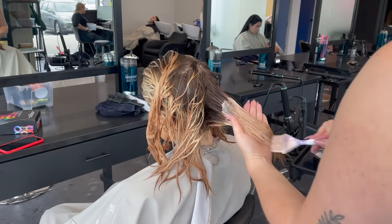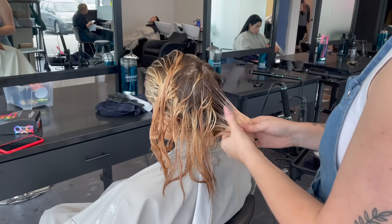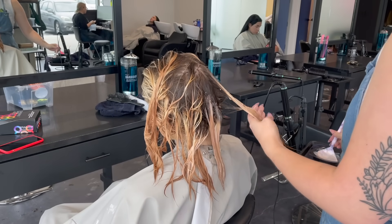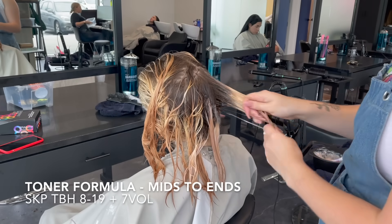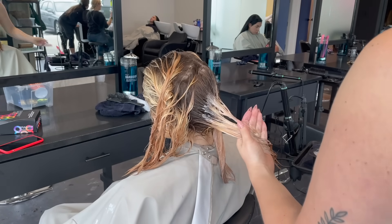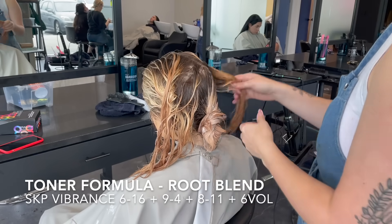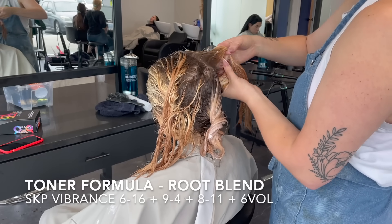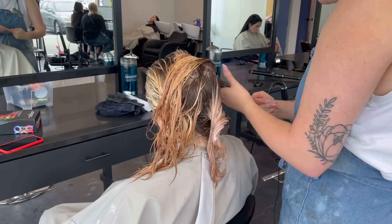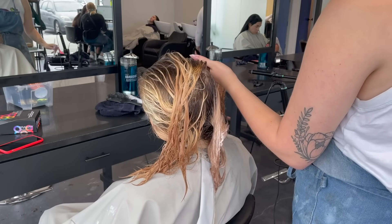Now comes the toning. I'm using two different toners. The first toner is Schwarzkopf TBH (True Beautiful Honest) — what I like about it is that it fills out the canvas and balances everything. The color I'm using for her mids to ends — anything that's been bleached — is TBH 8-19 with 7 volume. Then after rinsing out her toner in the sink, I dropped on a root smudge using Schwarzkopf Vibrance in shades 6-16, 9-4, and 8-11. I don't have the exact measurements since everyone's hair is a little different.